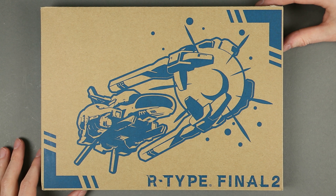Good day ladies and gentlemen, I'm Brerio Skarensky and welcome to the unboxing of R-Type Final 2.